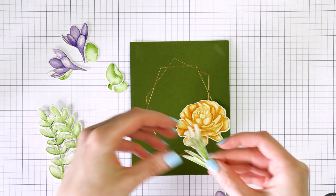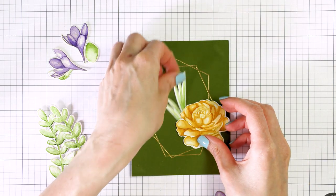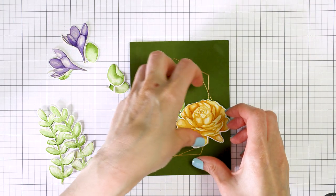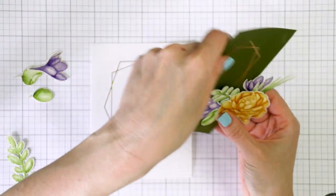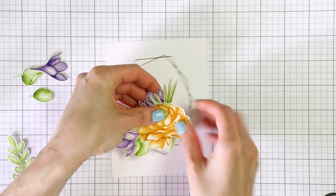At this point I wasn't sure which foiled panel I liked the most and I just played around a little bit until I found one I liked more — and no surprise there, it was a white panel foiled with regular gold foil.